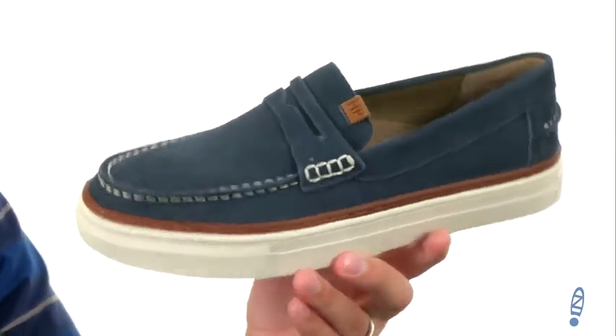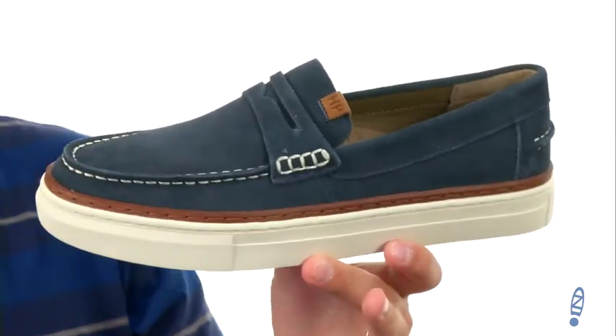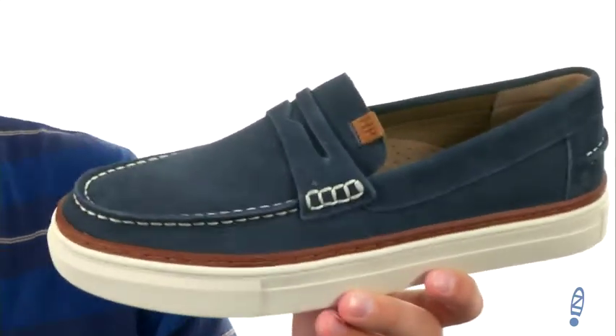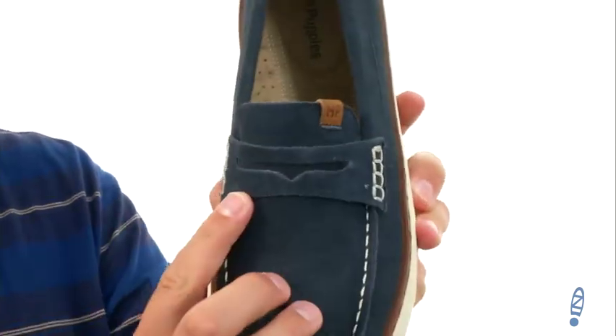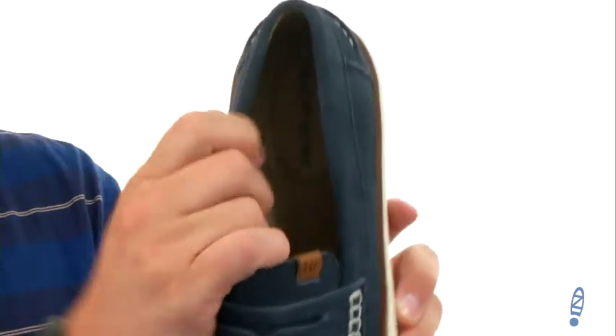Now these have a genuine leather or suede upper depending on which one you go with. This one, of course, is the leather. Got that nice contrast stitch detailing around the front of that mock toe, a penny keeper strap across the vamp, and a really breathable, luxurious leather lined interior.